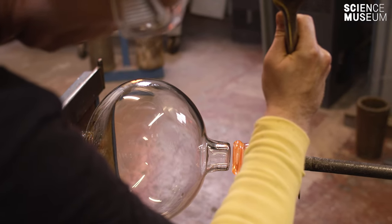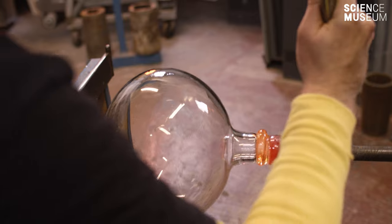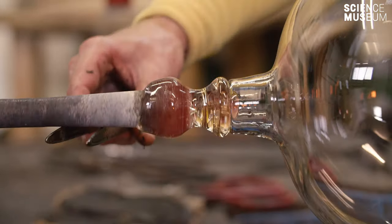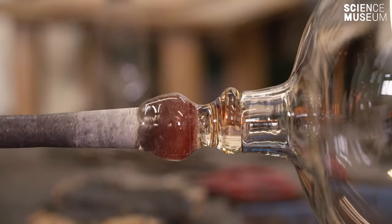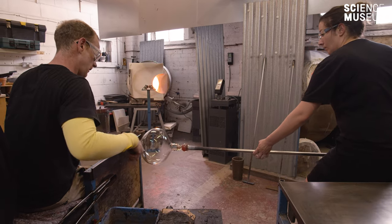The glass cools down very rapidly, so it goes from being very liquid to being solid over quite a short period of time. So part of being a glass blower is being able to work the glass in different ways at different stages.